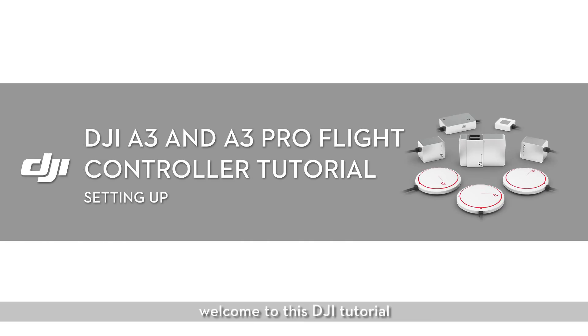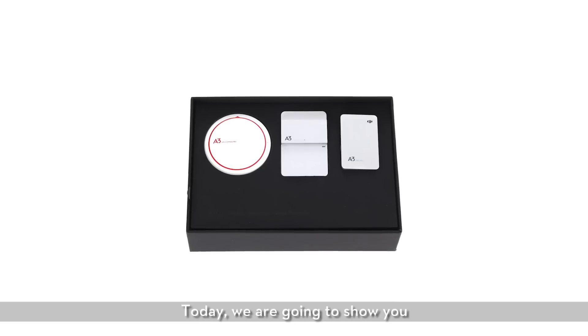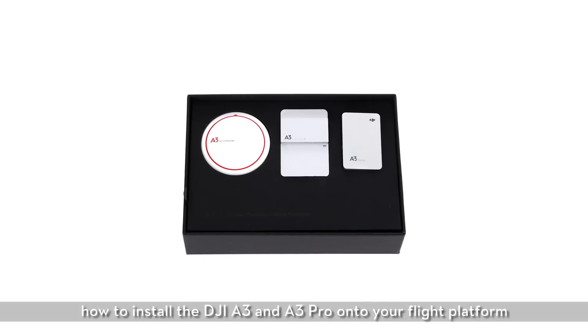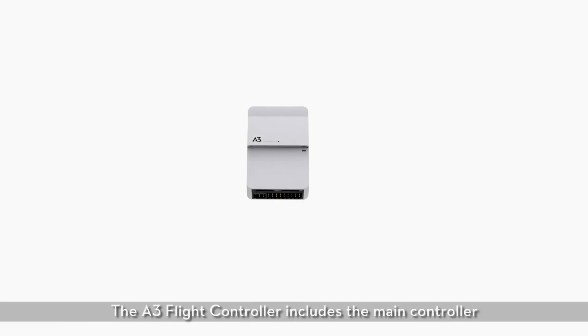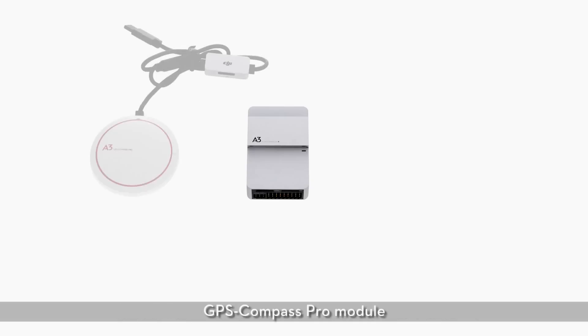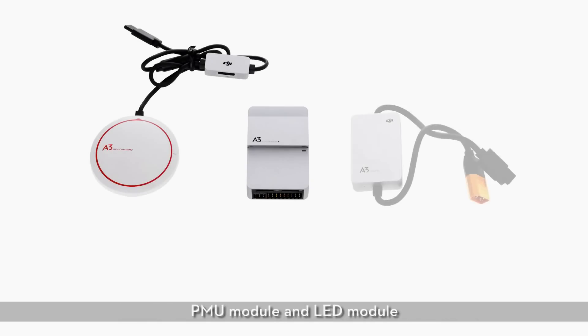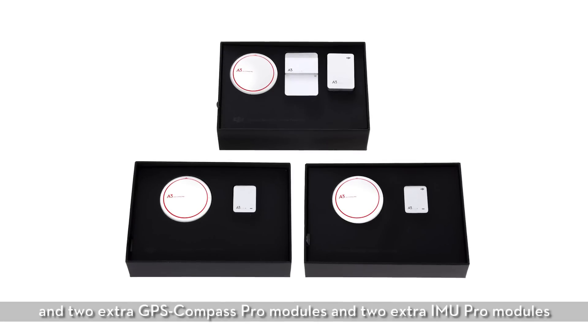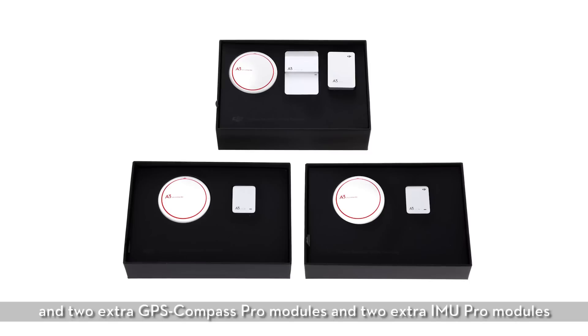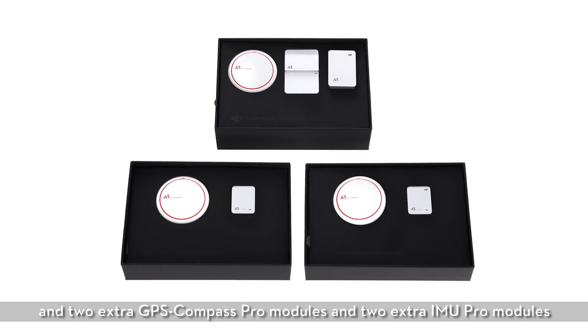Hey everyone, welcome to this DJI tutorial. Today we are going to show you how to install the DJI A3 and A3 Pro onto your flight platform. The A3 flight controller includes the main controller, GPS Compass Pro module, PMU module, and LED module. While the A3 Pro includes all of the items of the A3 and two extra GPS Compass Pro modules and two extra IMU Pro modules.